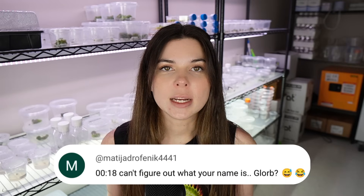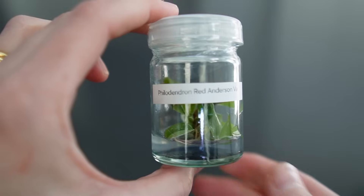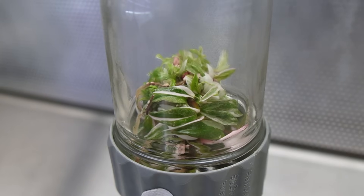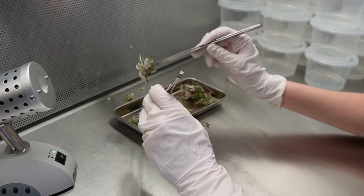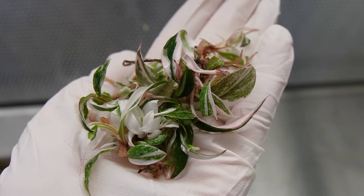Before we jump in, hello, my name is Lore, and I make videos about plant tissue culture. Plant tissue culture is the process of cloning genetically identical plants. It is very cool, and from one small piece of plant tissue, you can create pretty much infinite plants. I also host a Discord server where we talk about tissue culture, and people all over the world are doing it. So if you want to join us, the link will be in the description below.